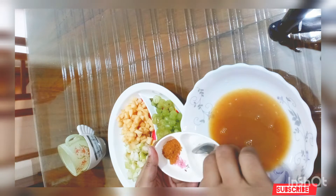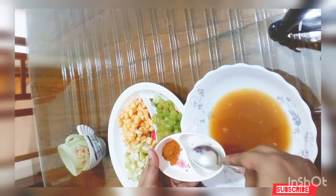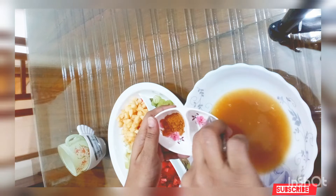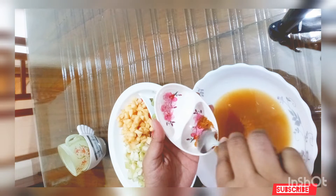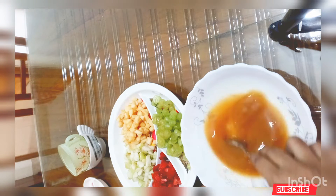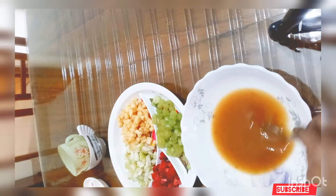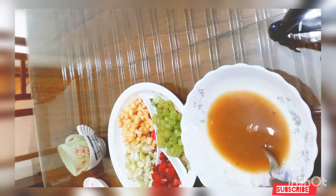This is 1 teaspoon sugar and 1/4 teaspoon salt. We are using products from the store. Mix it with salt.